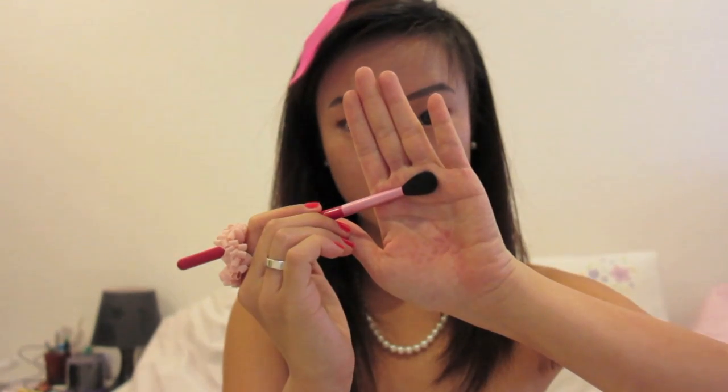I'm also sweeping this in on my outer bottom lid, and I'm just using whatever pigment is left on the brush to do this. This creates a slight smokey eye for this sweet look. With a clean fluffy brush, swirl the outer corners to blend everything together.